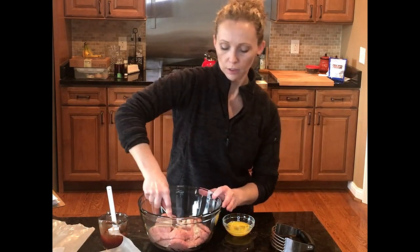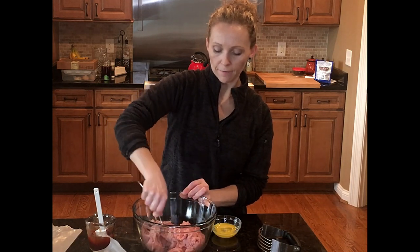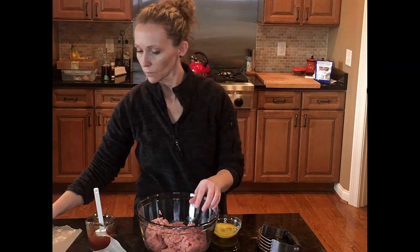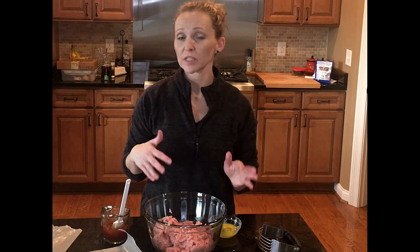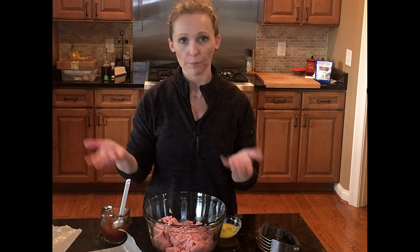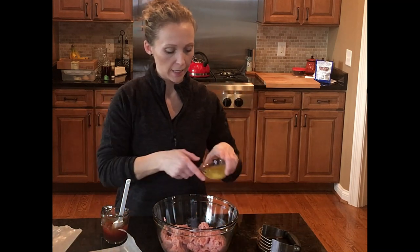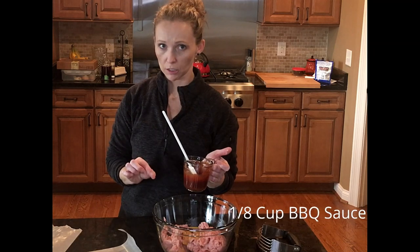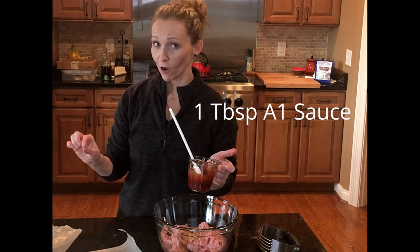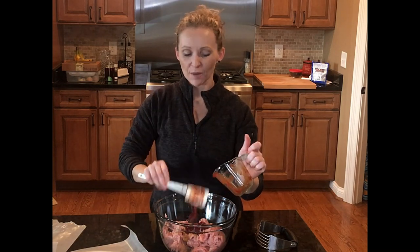I'm going to grab a fork and just press that into the ground turkey. I also have some sheets of wax paper — once I pat these out into small patties I'll put them on here, using wax paper to separate the layers. You could actually prep these the night before, layer them up, cover the plate in plastic wrap, and refrigerate. Next day, just grill or bake them. Now for wet ingredients: one whole egg to help everything combine, a fourth of a cup of ketchup, an eighth of a cup of barbecue sauce, and a tablespoon of A1. You can change it up — skip the A1, do all ketchup, add a little mustard if you like.